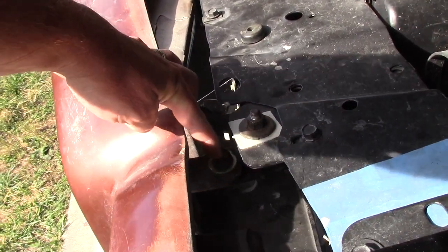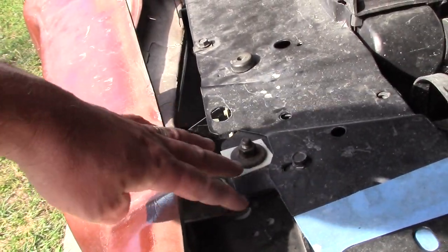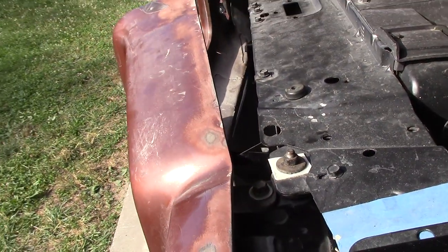Up here, this one you shim to go up and down, but you can also slide it in and out to make that all work.